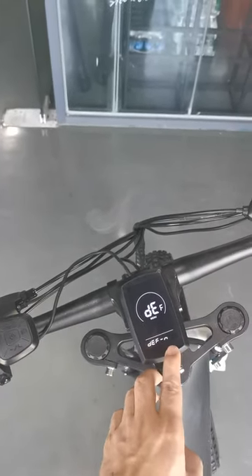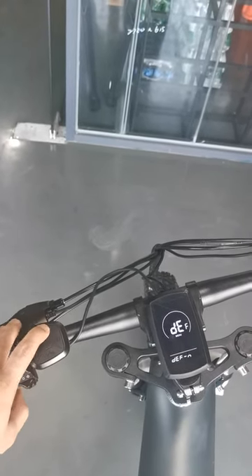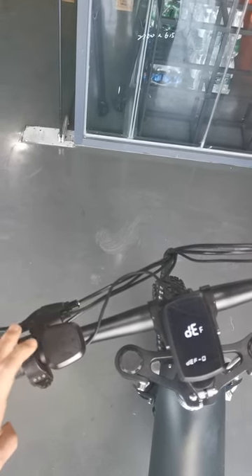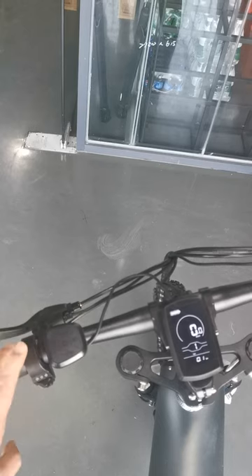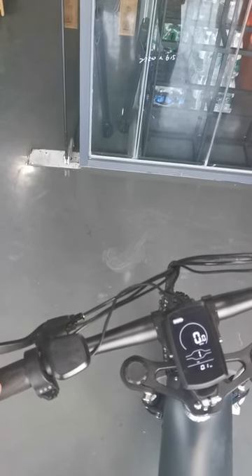You can see 'defn' on the display — just turn it to Y, then press the function key one time and wait. It starts automatically, and the speed limit has been released.